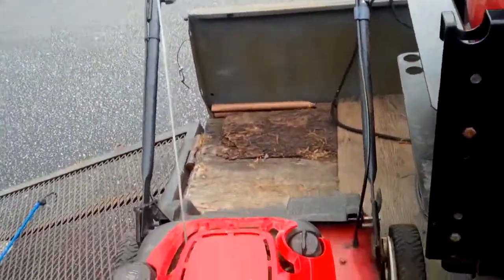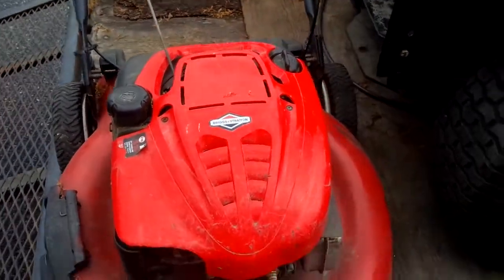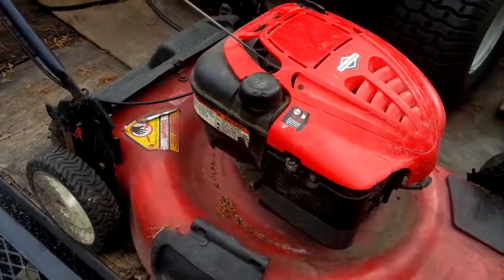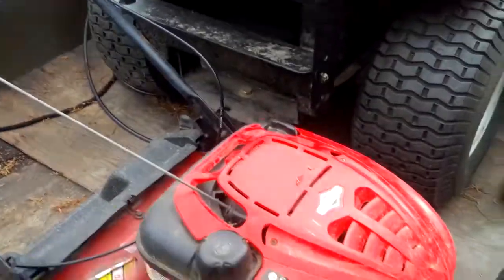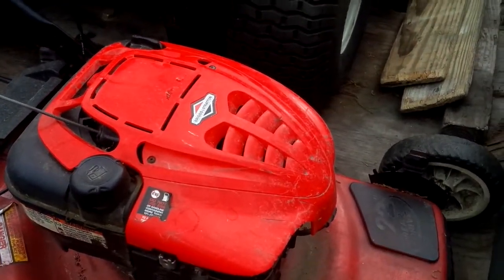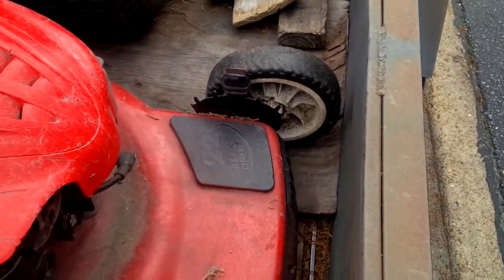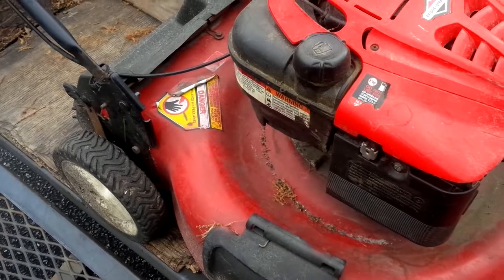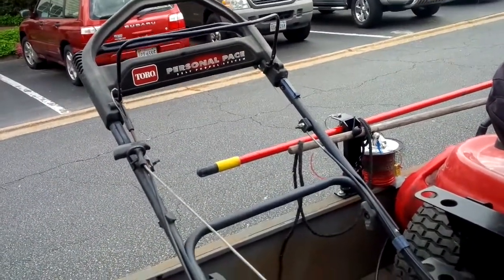I put the Honda HRC 216 up because I was having a problem with my personal pace mower. You can see we switched the engine on it — I think that engine came off a Troy-Bilt I had, just a 22-inch rear-drive. This thing was working great.